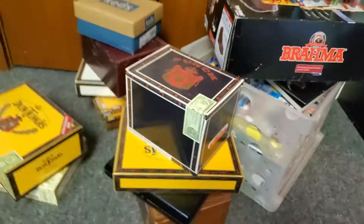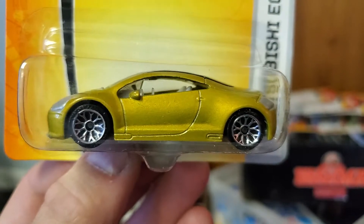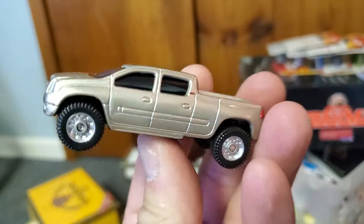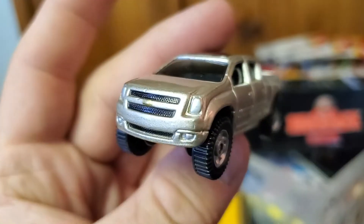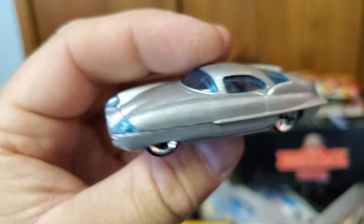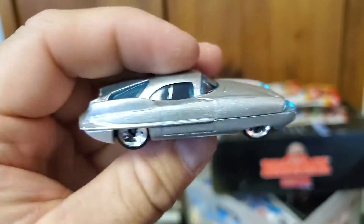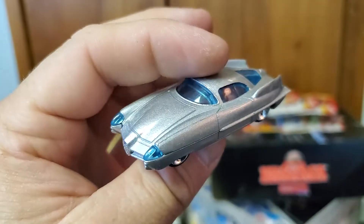Next, let's crack open another one of these cigar boxes. A bunch of loose cards in here — Matchbox and Hot Wheels. We've got a Mitsubishi Eclipse, a Matchbox Chevy Cheyenne concept crew cab — almost looked like a unibody pickup with side access to the bed — and one of the Alfa Romeo BAT cars, BAT 9. These were cool.